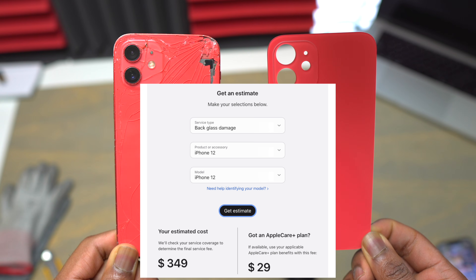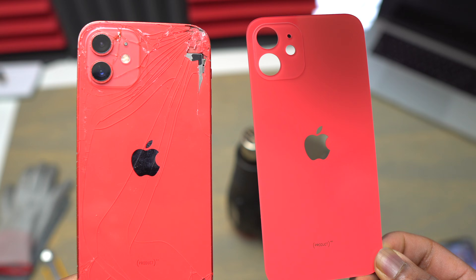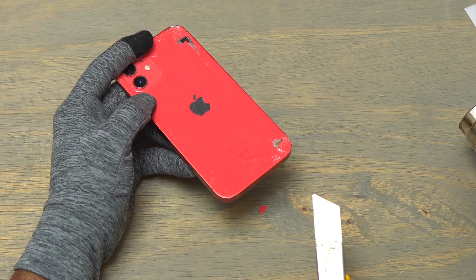Replacing the back of this device with Apple is $349. After looking online, the lowest I could find for a third-party shop was $150. For less than $20 and a little bit of time, you can do this yourself.